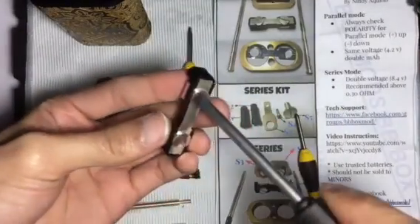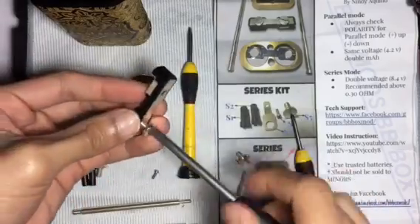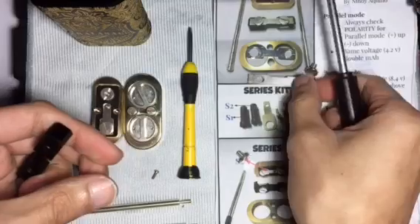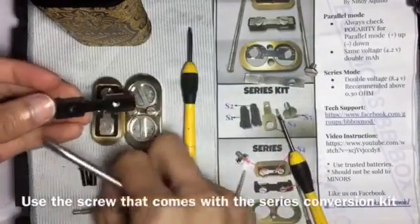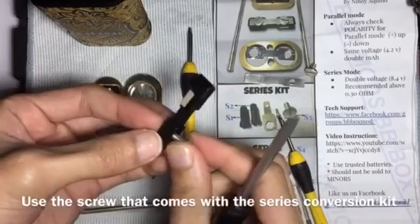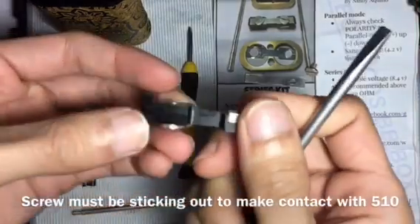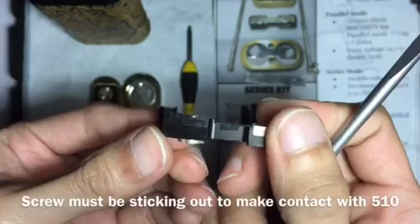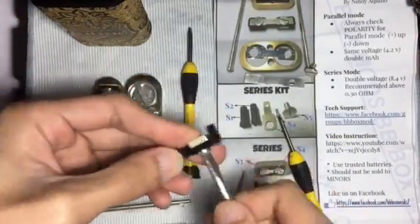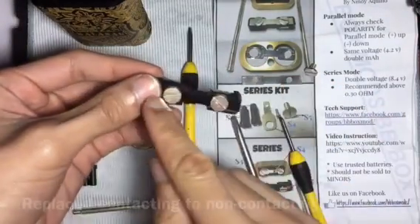Moving on to the next step, unscrew these two screws and take this plate out, as these are only for parallel use. Grab the extra screw from the series kit and screw it on here so the screw is protruding. Use the same screw for the other side. We have now replaced from contacting to non-contacting.